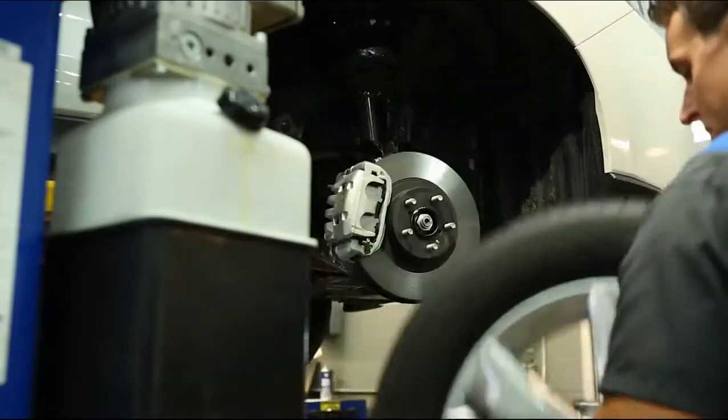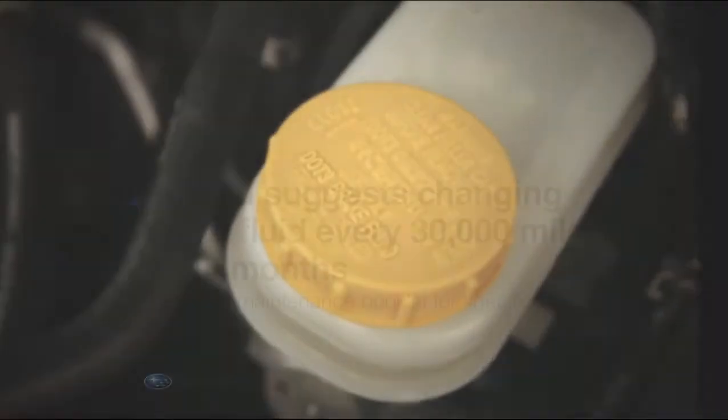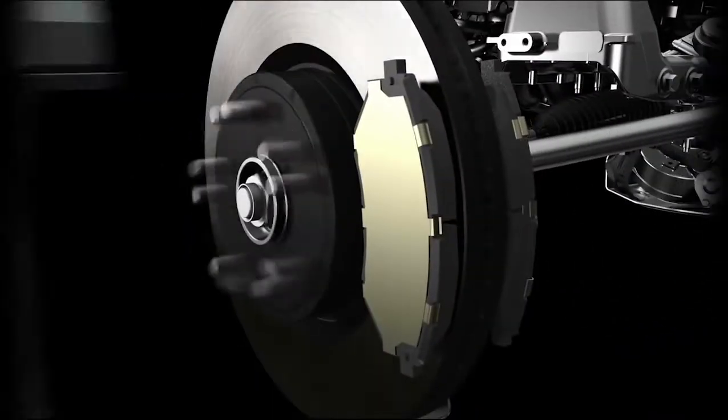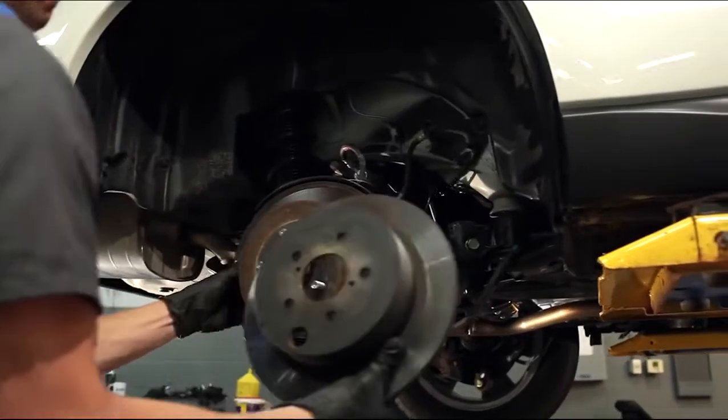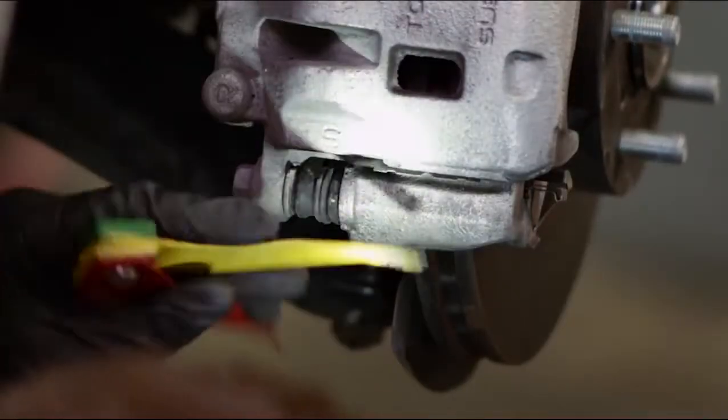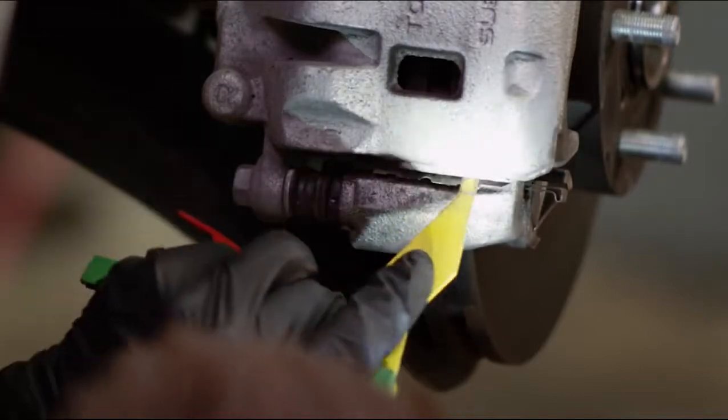Our factory trained technicians can review the entire system, including the brake fluid level and condition, the calipers and brake lines for leaks or corrosion, the rotors, which if worn can cause pulsation and poor braking performance, and the thickness of your pads, which are measured with a brake gauge.